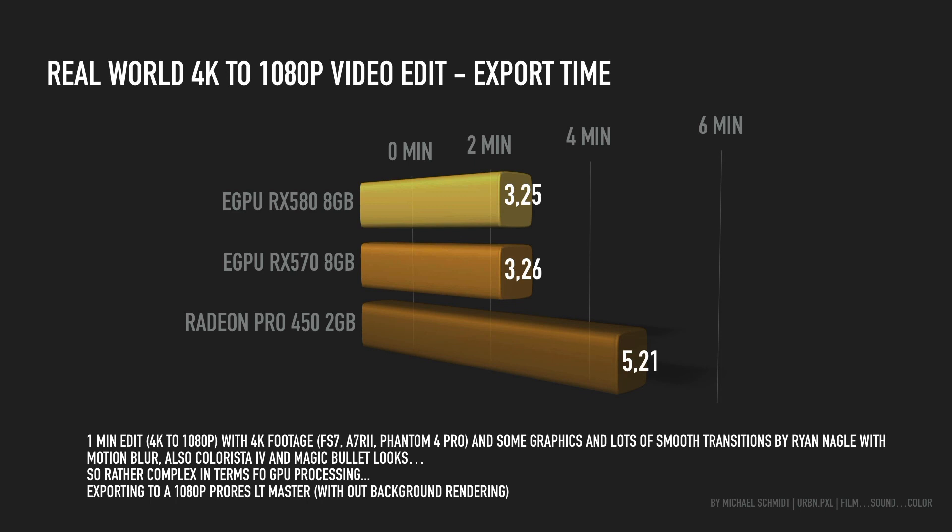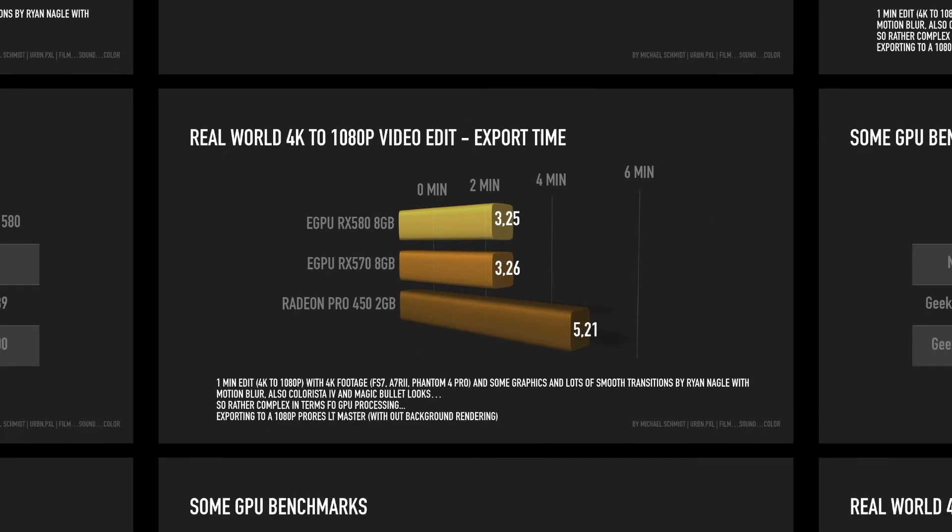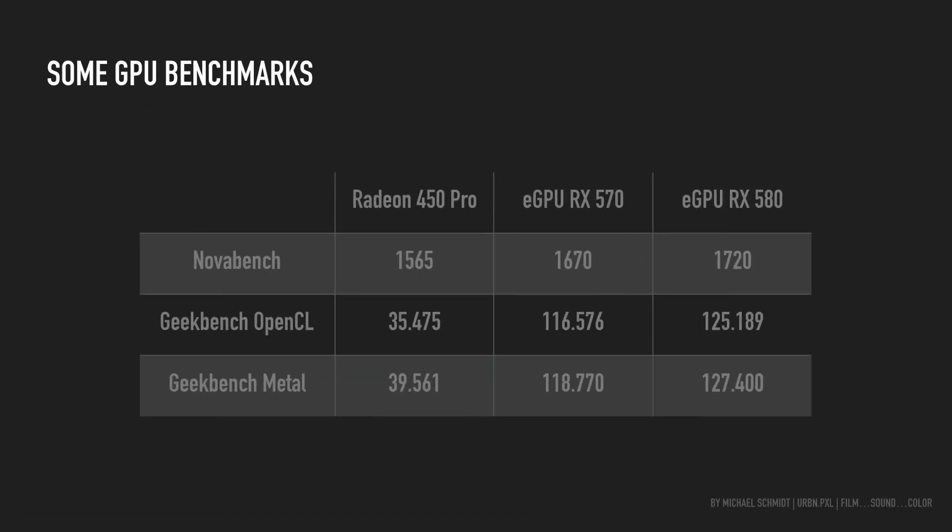For now I've decided to keep the RX 570 — the 580 didn't bring enough gain for the money. I will try the RX 560 next. The 580 might be a better card for gaming on Windows, but for Final Cut 10 it made no difference. In Premiere it's equally bad on both cards on the MacBook Pro — I'm not sure why. The general GPU benchmarks show the 580 has better numbers, but those reflect general and gaming GPU performance rather than real-world video editing.